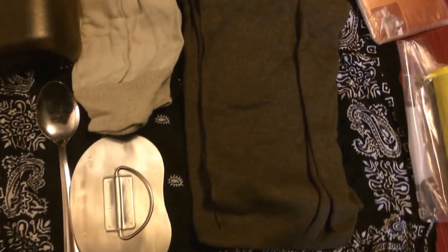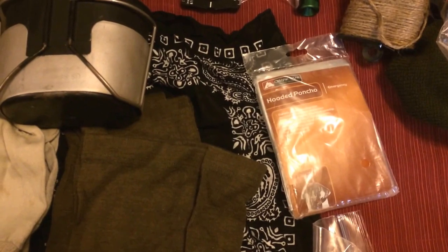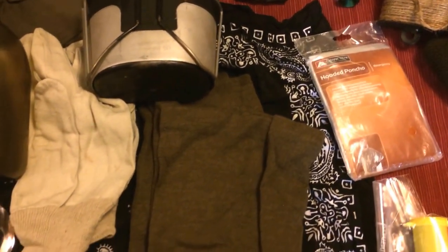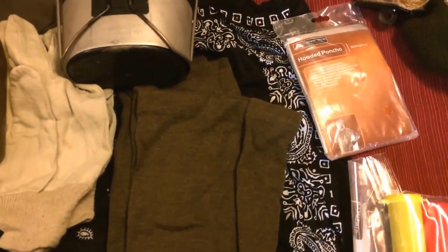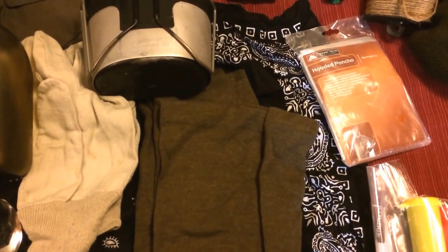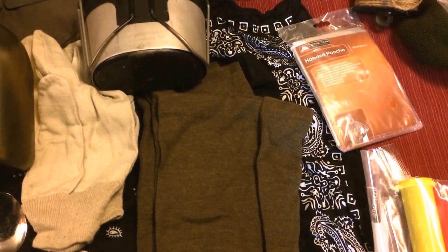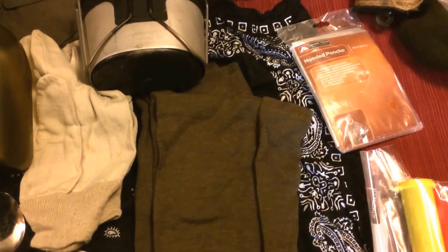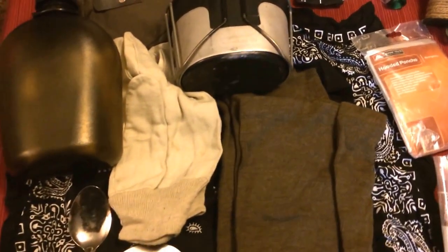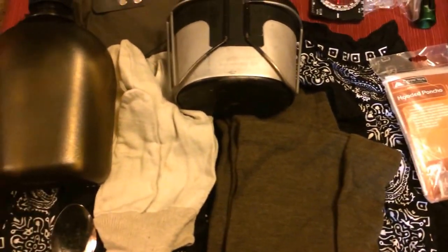Got the obligatory bandana — multi-function item. I've got a hooded poncho, just one of the cheap Walmart plastic ones, in case I need to give one to someone if I'm not alone. Something I like to think about in my kits is what happens if I'm out with someone and I pull out my USGI poncho and they basically don't have anything — this cheap poncho would be the first thing we could use.